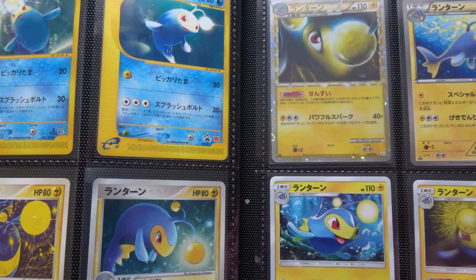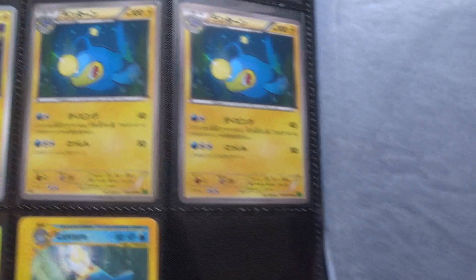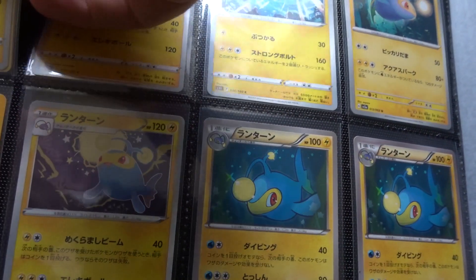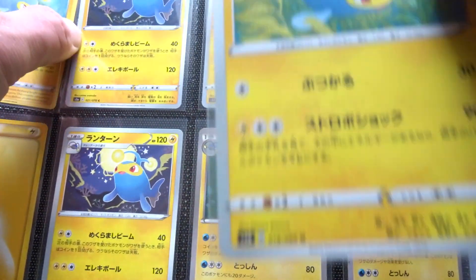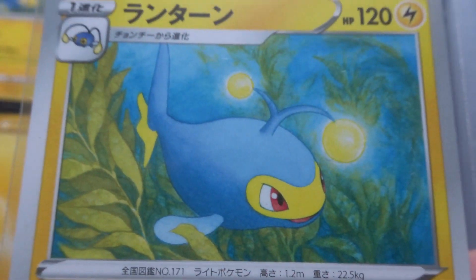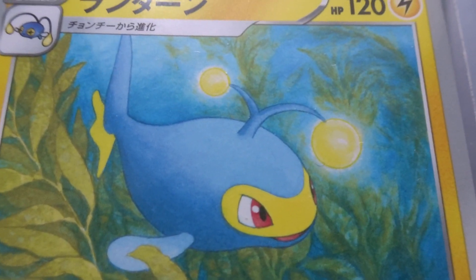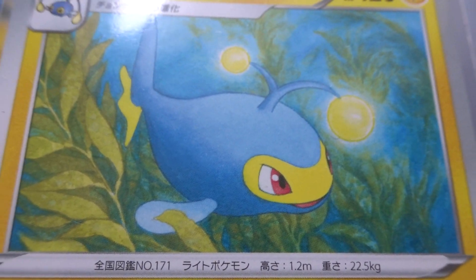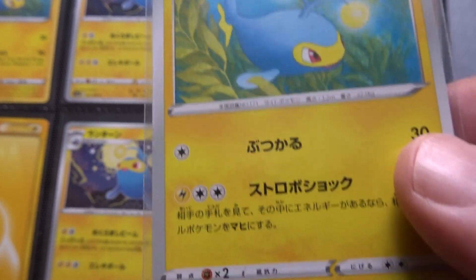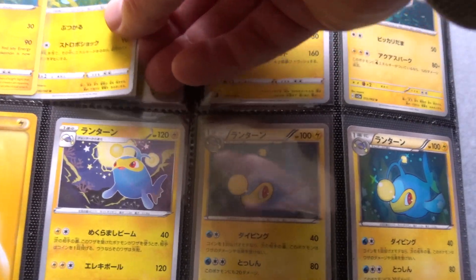Moving on to the last few, we have Kimura — very, very beautiful. Kimura is a great artist: gentle brushwork, nice line work, and the lighting is beautiful. That's Kimura from Shield, December 2019, in the Sword and Shield base set.